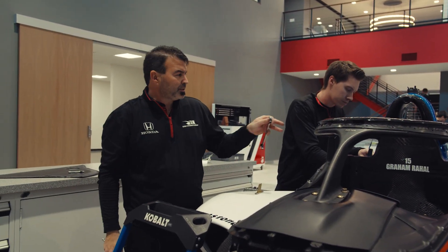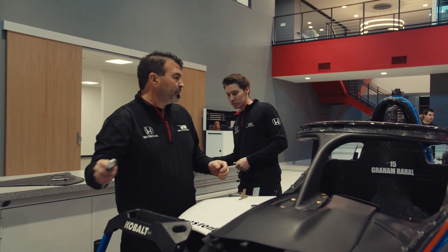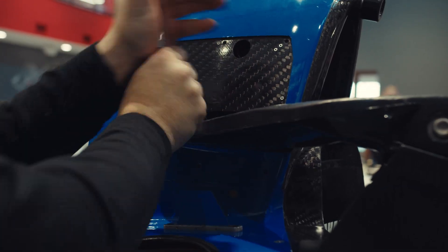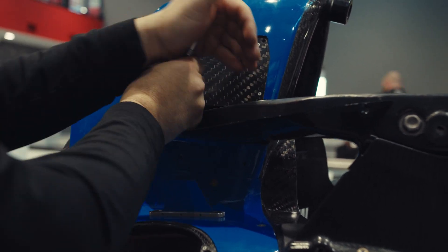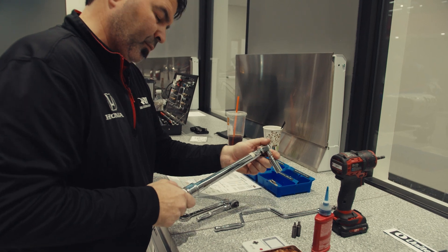Okay, everything's started now so we can snug this up. Everything will be snugged up and ready to be torqued. Now we'll torque everything, get it all squared away, and then we can move on to the aero screen.